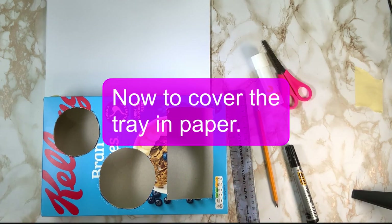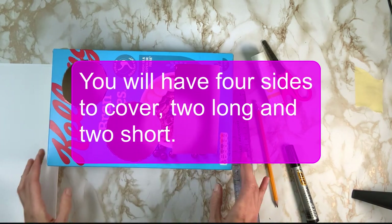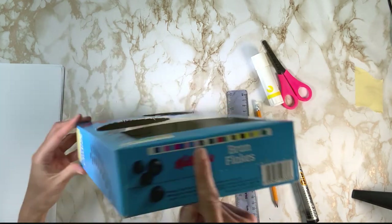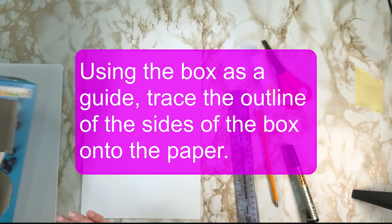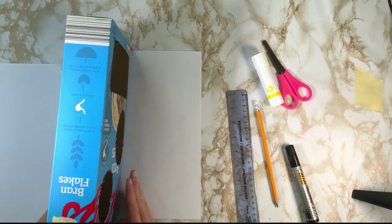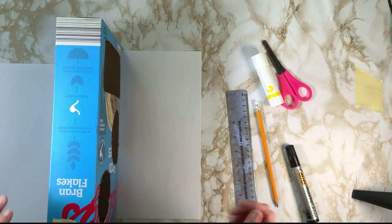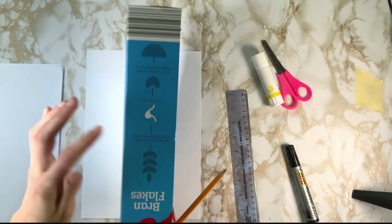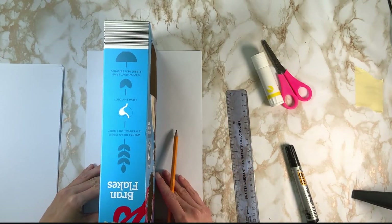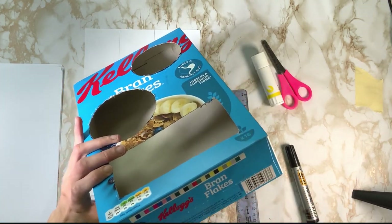So the next thing we're going to do is cover our tray with paper. You can use coloured paper, tissue paper, or white paper — I'm just using white paper. We want to get paper that will cover our long sides and our short sides. The easy way to do that is to use your box to trace around — lining up your box against the edge of the paper, holding it in place, and tracing a straight line. You're going to need two of these. If your box is bigger, you can use a couple of sheets of paper.